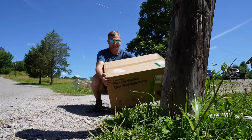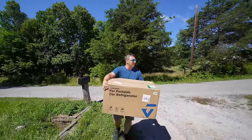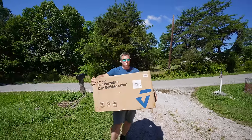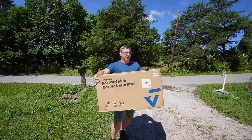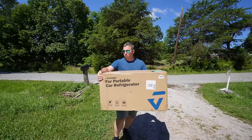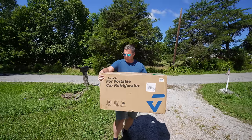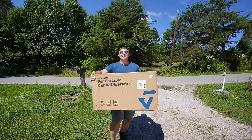It's a huge box, and this thing is heavy, so I've got quite a ways to walk. First of all, this is a new Joy Tutus 40-liter mini fridge that they sent me to do a review of. It's huge. I have a 20-liter in my vehicle right now, so this thing is like twice as big. Let me set this down and get a dolly to carry it.